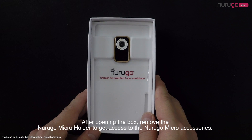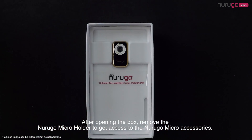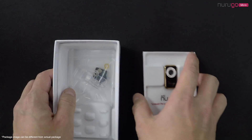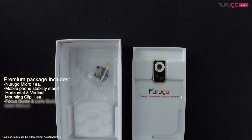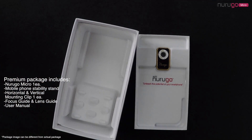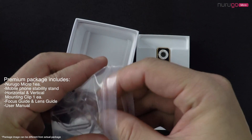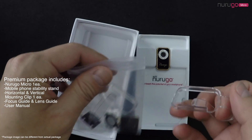After opening the box, remove the NeuroGo Micro holder to get access to the NeuroGo Micro accessories. The NeuroGo box will include a NeuroGo Micro, a mobile phone stability stand, a vertical and horizontal mounting clip, a focus and lens guide, and user manual.